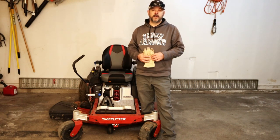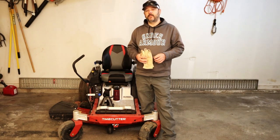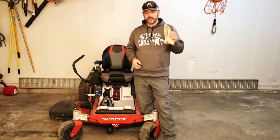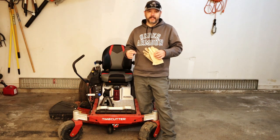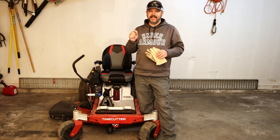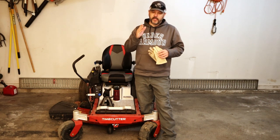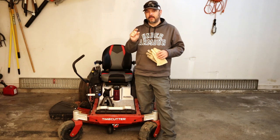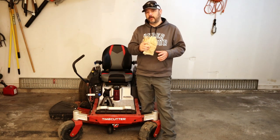Now before we get started, let's talk about the safety gear and safety steps that need to be taken before changing your blades. First, a good pair of gloves or a cloth that you can wrap around your mower blade. Even though your blade will feel dull, there will be chips and nicks in there if you've hit any rocks or branches — that will leave a very sharp piece of metal that you're very likely to get cut on. So be sure and wear a good pair of gloves.